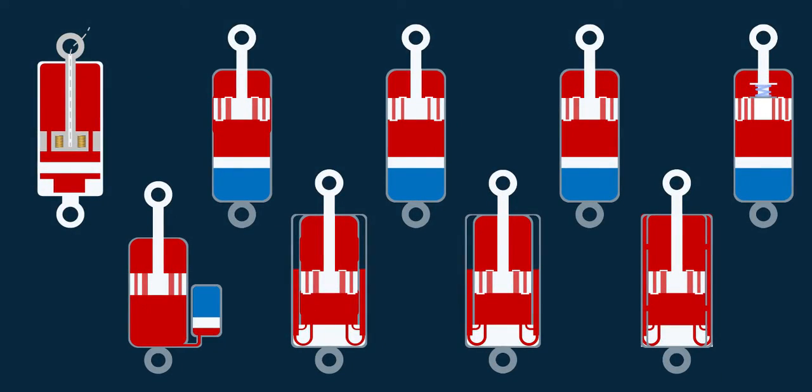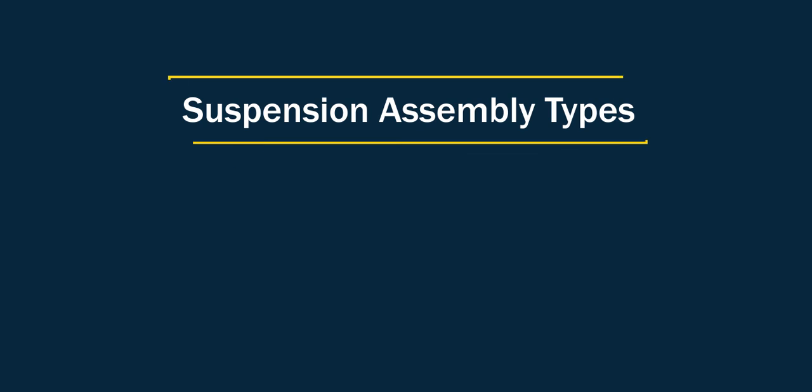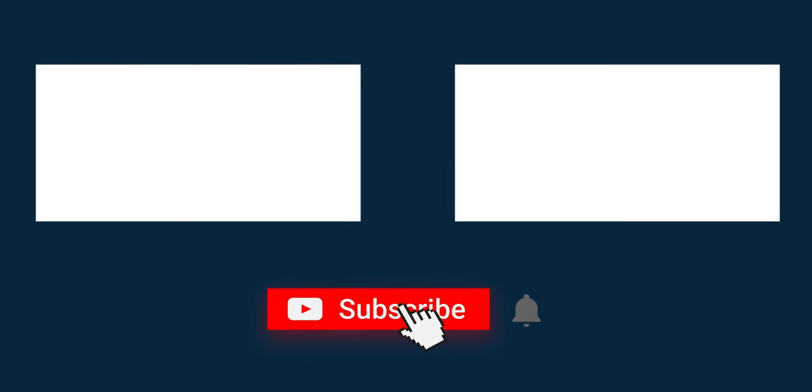That's all about a modern shock absorber. Hope it helps you make the decision on what fits best to your needs. In the next video, we'll be talking about suspension assembly types. So make sure you subscribe to the channel and hit the notification bell to get notified for future updates.